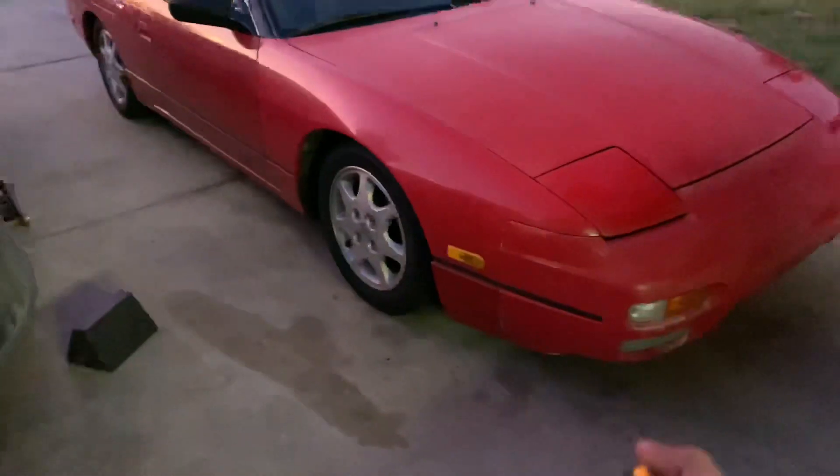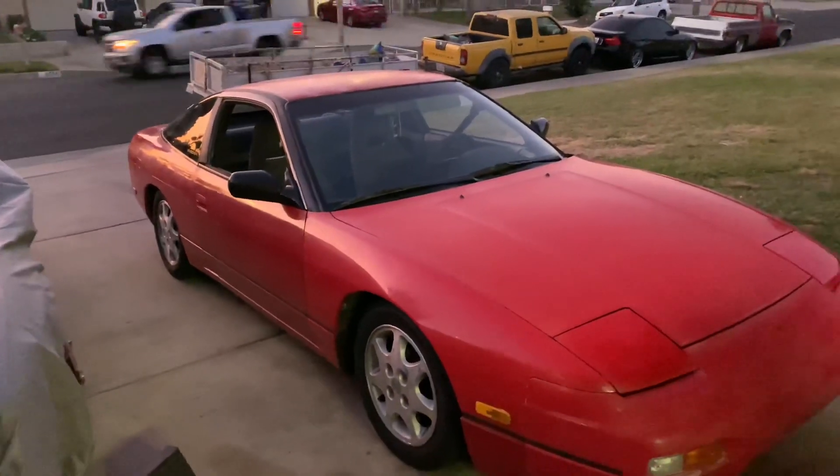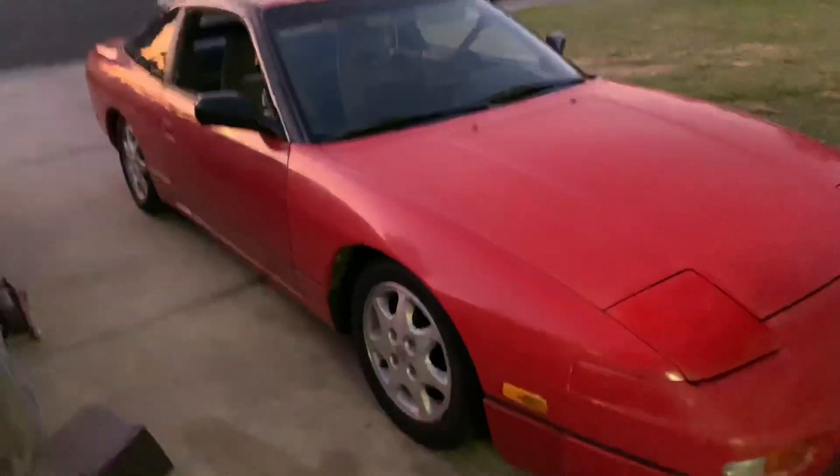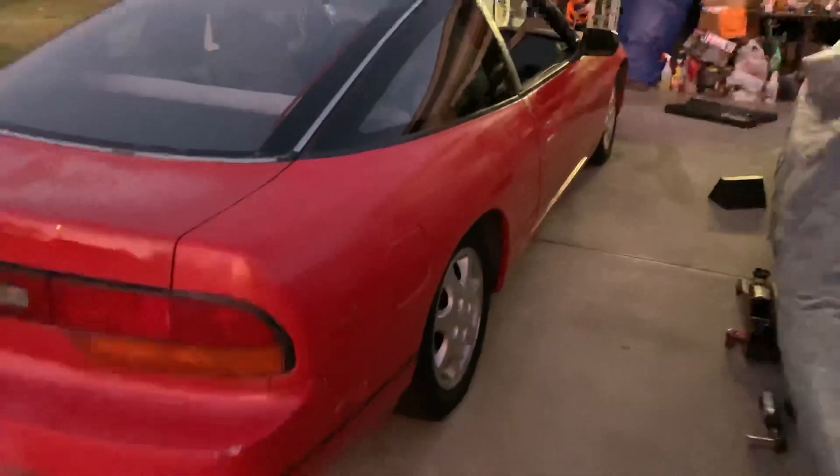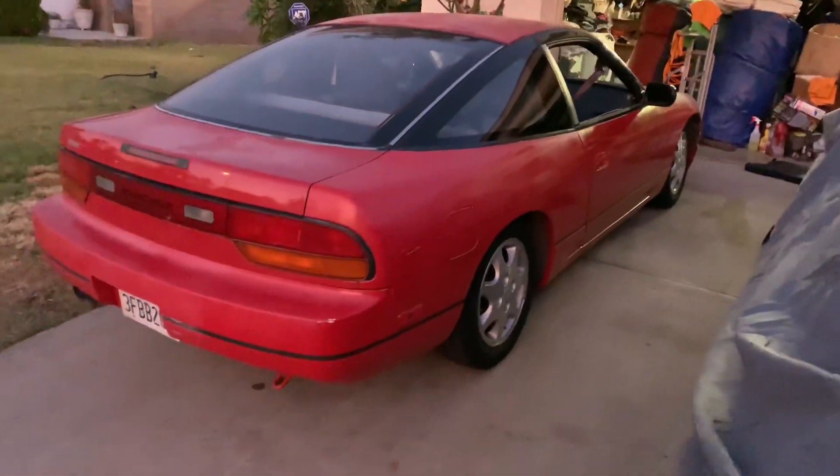I do want to get new wheels — I just don't know exactly the style I'm going for or what size. I'm not going to be running these stock wheels forever, but right now I love the look of red hatches with SE wheels. I can't really explain it, I'm just a sucker for that combo.